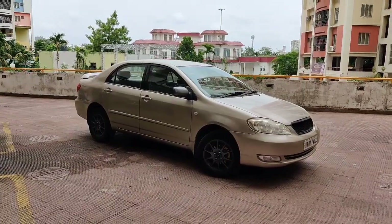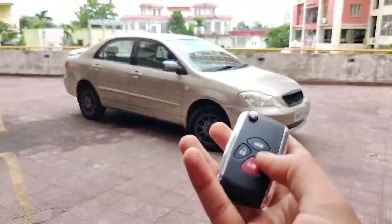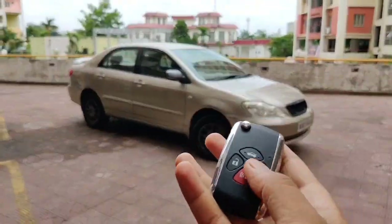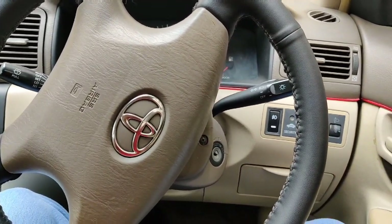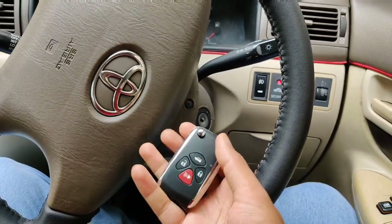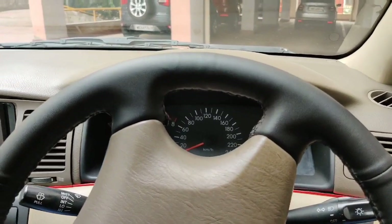This is my Toyota Corolla and this is the assembled flip key. I'll try to unlock the car first. The unlock works. Let's try the lock - that works as well. The alignment of the key in the ignition is perfect. I've turned the car around so you have a better view of the key going into the ignition. Let's try it. Moment of truth - success! Now I'm going to go on a drive.